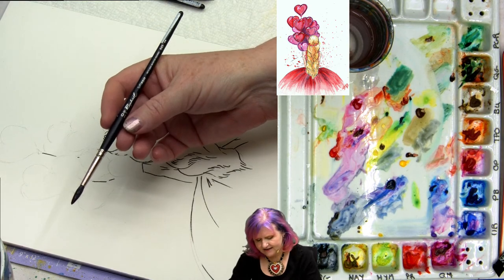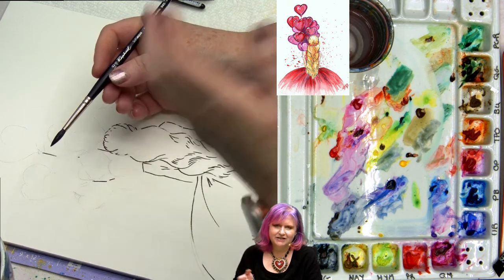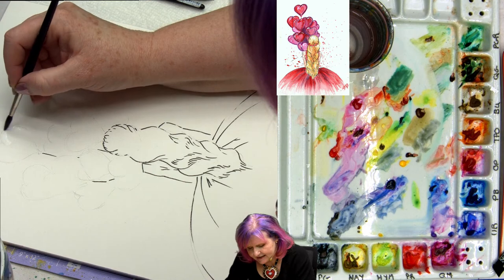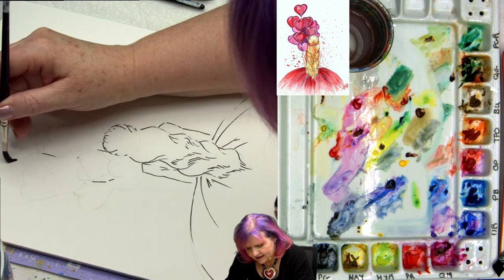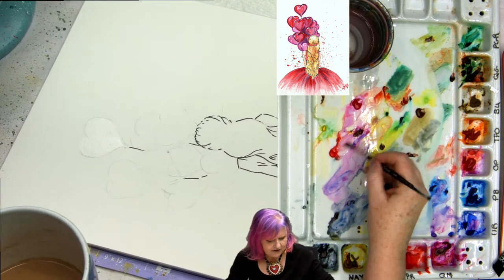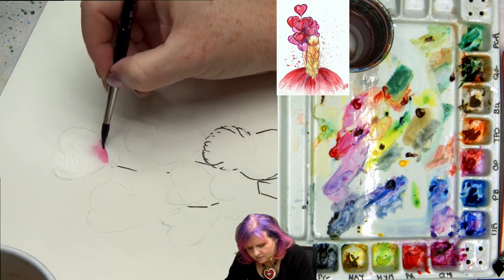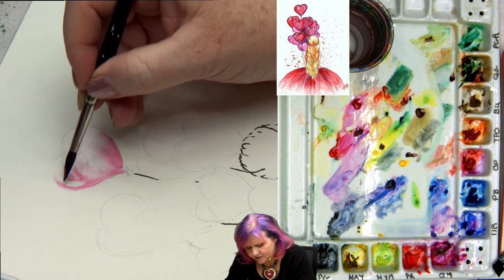I'm going to begin with just a small round brush — this is a number 10 soft aqua. Soft aquas are amazing and they're a good alternative to your Escoda brushes. I'm going to come in and start to paint in the little hearts that are my balloons, painting them sort of individually. I get the balloon all wet first, then come in with a little mix of quinacridone and my pyrrole red.